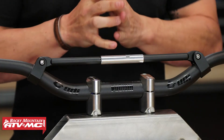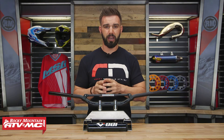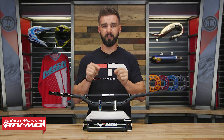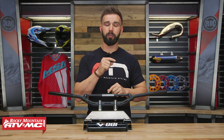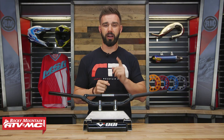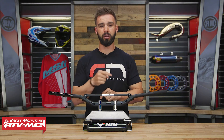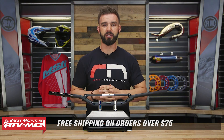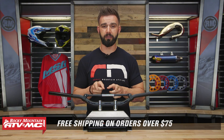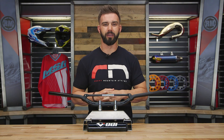Well there they are — that is the CFT Handlebar coming from ODI, again Controlled Flex Technology, an awesome handlebar. If you want to ask questions about them, a great place to do it is on the product page, where you'll get answers from customers who have bought and are using these handlebars. To pick yours up you can click on the link or head over to rockymountainatvmc.com. Remember orders over $75 ship free. If you like this product spotlight video and want to see more like it, make sure you click and subscribe. I'm Chase at Rocky Mountain, and we'll see you on the trails.